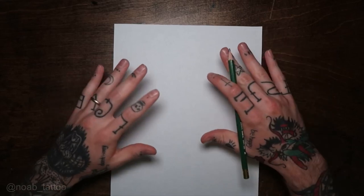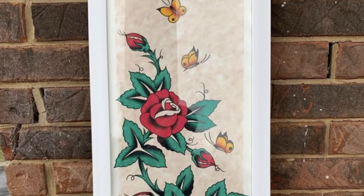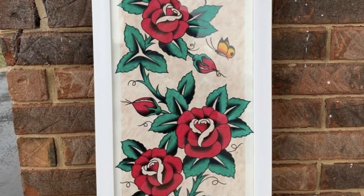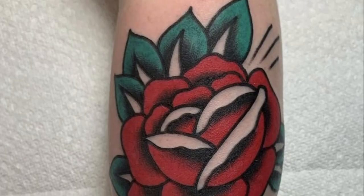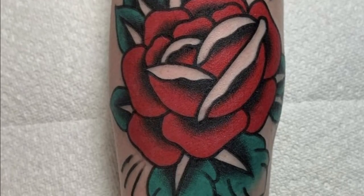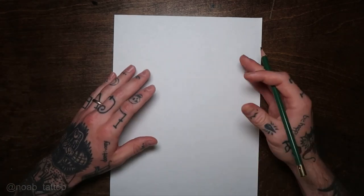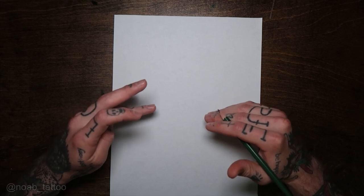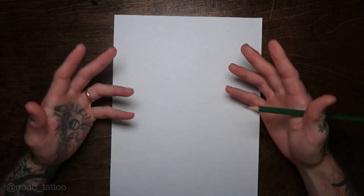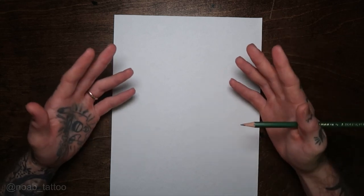Hey guys, welcome back to my channel. Today I'm going to teach you how to draw a classic traditional rose tattoo design. This is something everyone needs to know how to do. When I first started trying to draw for tattoos, I really struggled with roses for a long time — probably a couple of years. I always tried to do a little bit too much with my roses. I think I just needed to keep it simple; I was overdoing it, complicating the design, taking away from what a traditional rose is.